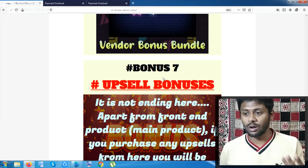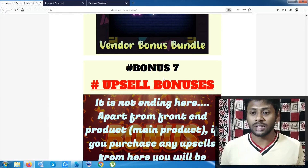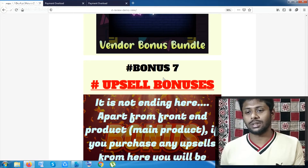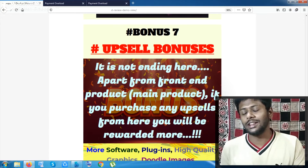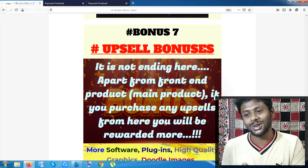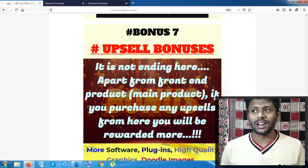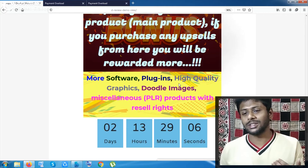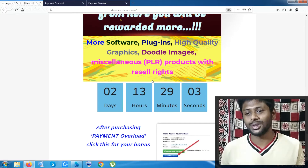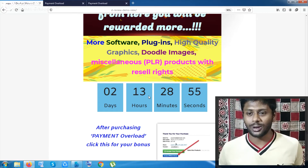These bonuses will be given to you once you have purchased the product from any affiliate. If you purchase any upsell of this product — which is very likely given how good the product is — you will be given more. Inside that upsell package you will receive 200 plus softwares, high-quality images, more than 1,400 doodle character images, and also 100 plus PLR products. Before the time runs out, go through the product and buy it from my website.